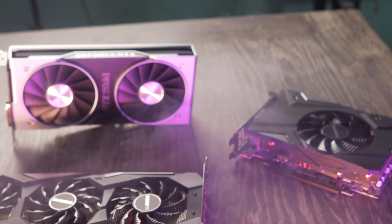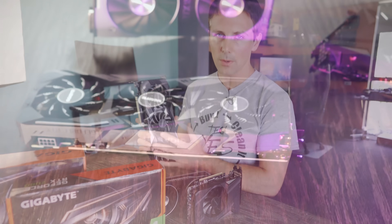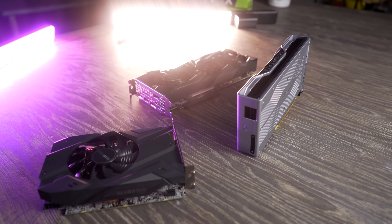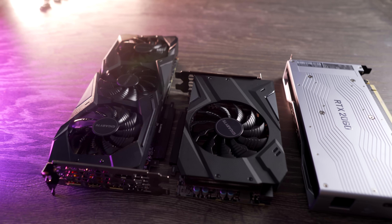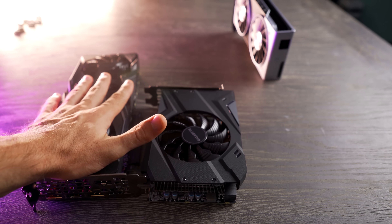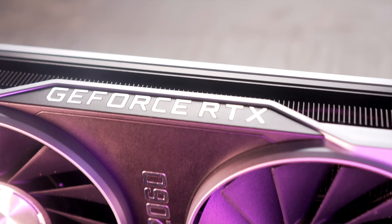The Founders Edition card — as I said in the original review — has great build quality, great overclocks, and a very sleek design. As for the OC Pro, I could only really recommend it for someone who either really loves the look and design of this card, or doesn't want to use MSI Afterburner or any overclocking program to change a few sliders. It does perform a little bit better out of the box, but I don't feel that extra price increase warrants the extra performance.